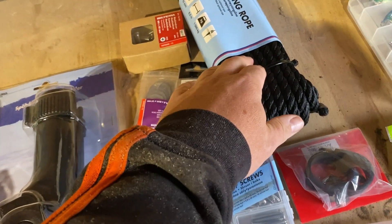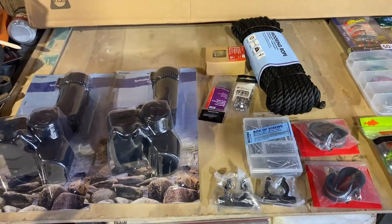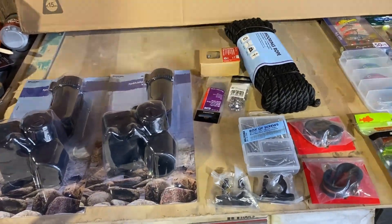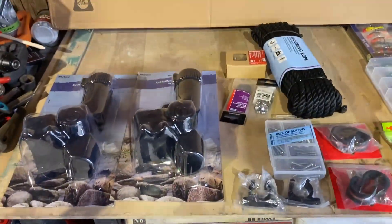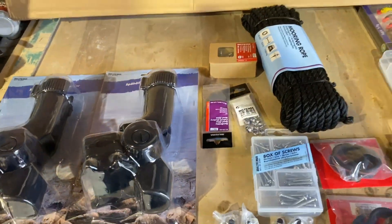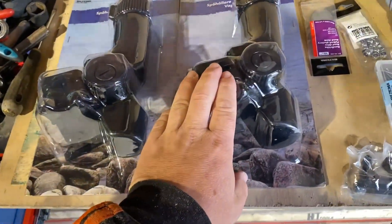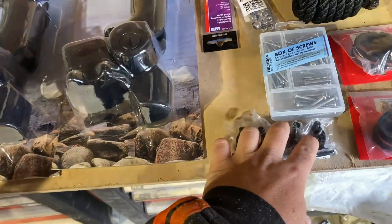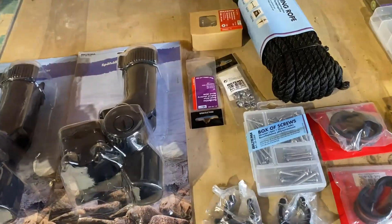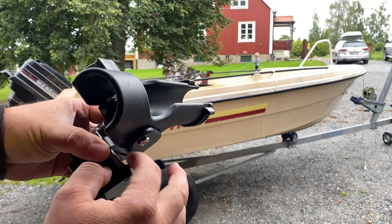Two new mooring ropes — I only had bigger boat ropes before and they were so big I could hardly get them in there. And a little bit of fishing gear since I was in the boat store. I'm going to start with the rod holders and then go over to the clamps, and hope that the rain doesn't get worse.